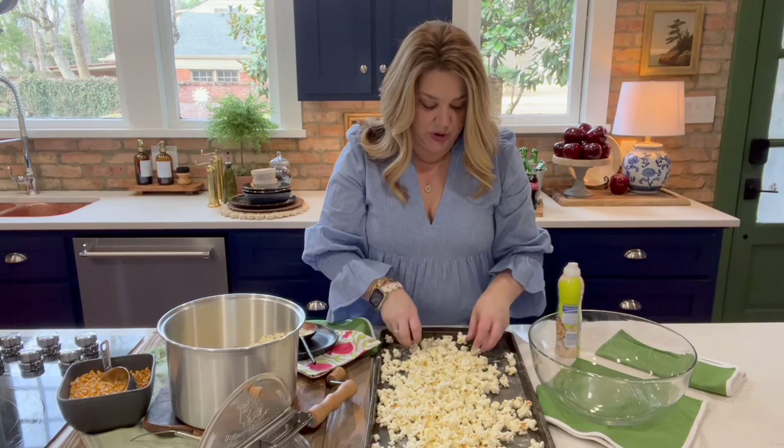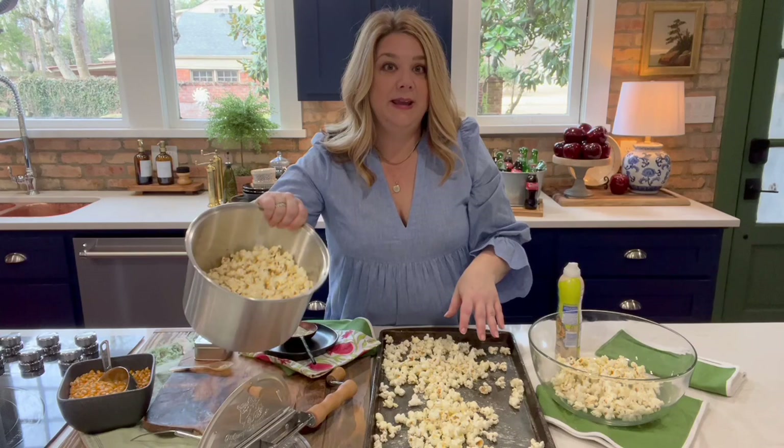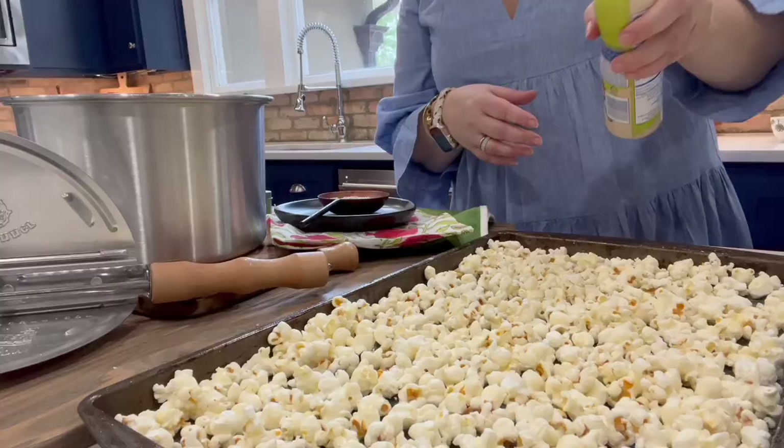We're just gonna transfer it to our popcorn bowl. Take whatever is left, get it on the sheet pan, go through the same process, and get ready to snack.